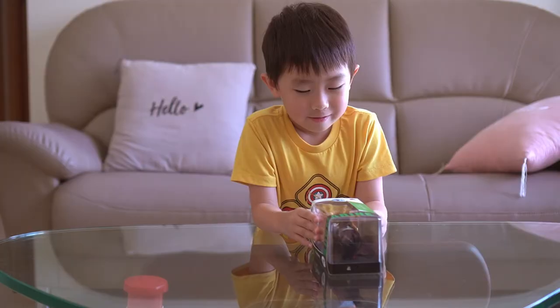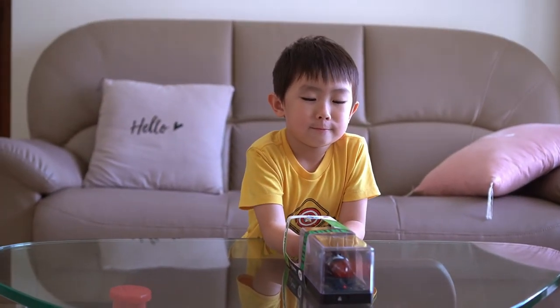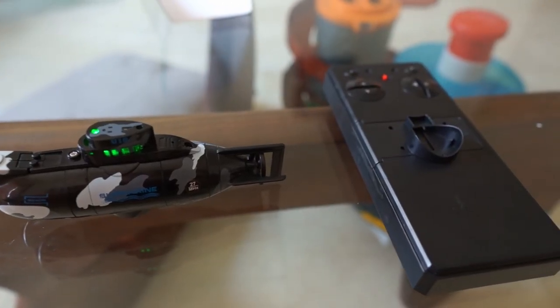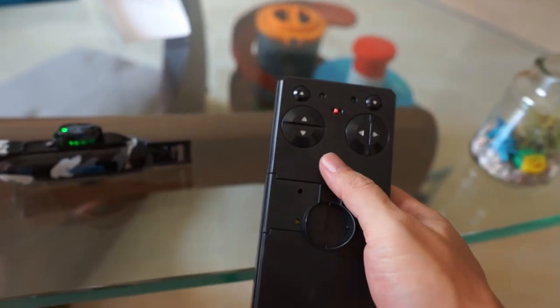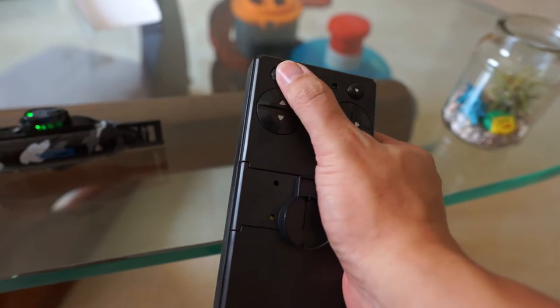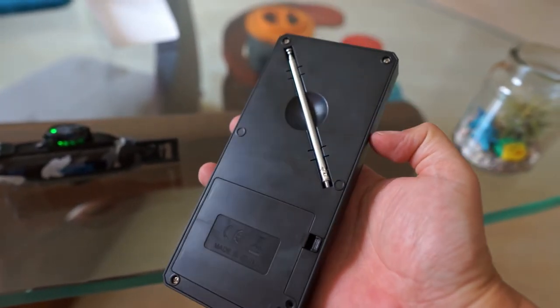Let's open it up and have a look at what's inside. Inside the box you have the submarine and the remote control. On the remote control you can control the submarine to go forward and back, left and right, sink and float. At the back of the remote you have the antenna.